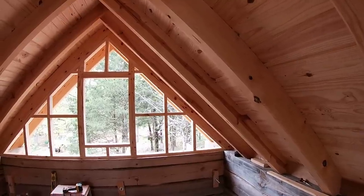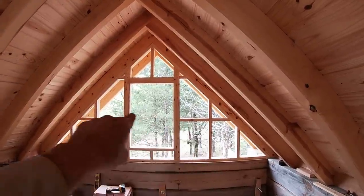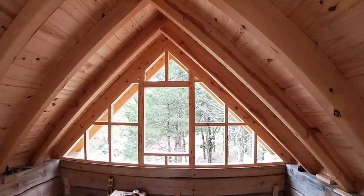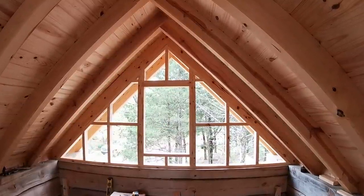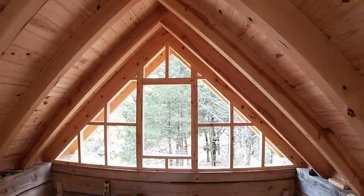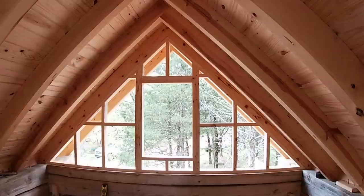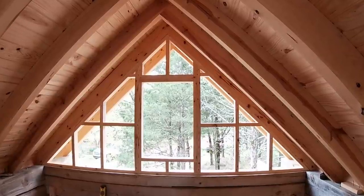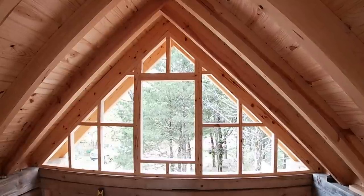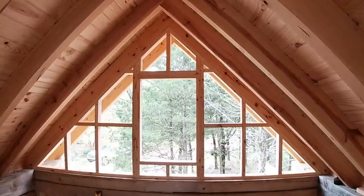I've got the gable over B wall all framed in. I've got the blocking you can see across there — two little ones up at the top of the header — that gives me something on the inside and outside to nail the board and batten to every two feet. Now I've got to get some insulation board, about an inch thick. When I put the insulation board on, I'll just let it go across the window opening and cut that out later when I'm ready to set the window in after I get the siding on.